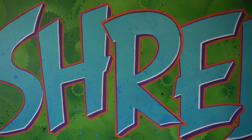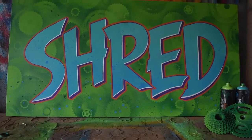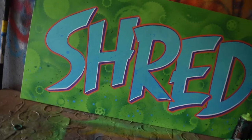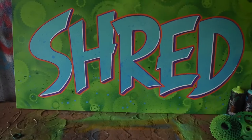And this is how it turned out. Thanks for watching, stay stoked, and I'll see you in the next one.